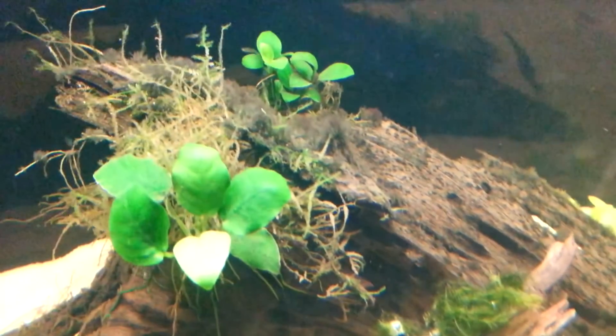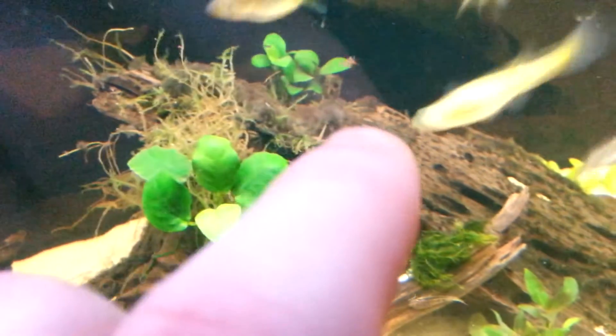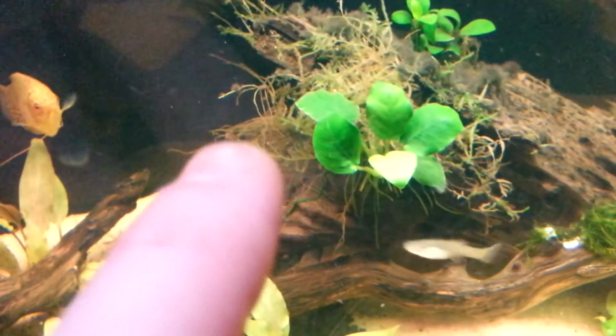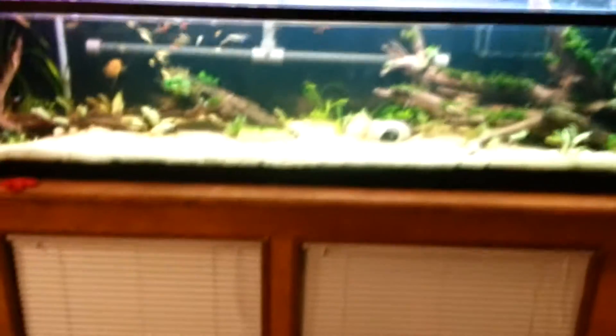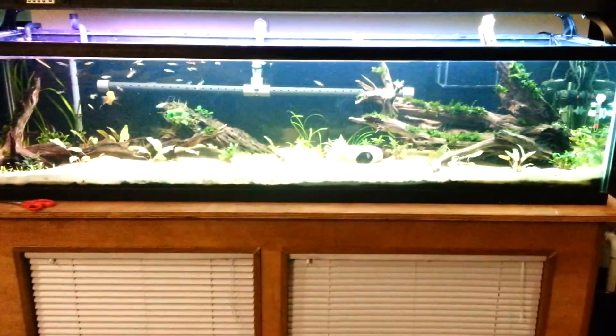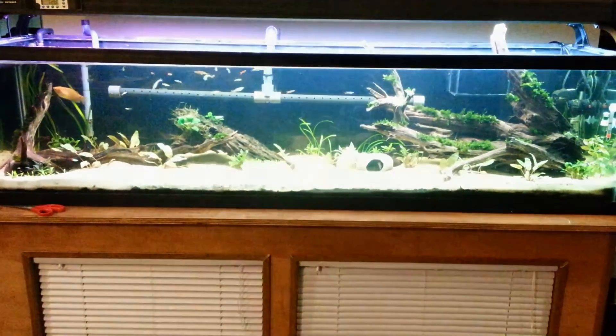This driftwood I plan on pulling out and cleaning up. It needs a spritz of hydrogen peroxide to finish cleaning that blue-green algae, which is actually pretty much dead — we just need to clean it off. I'm going to pull all this Christmas moss off; that's not coming back. Leave the Anubias. There we go — a little greener. So far I haven't seen any crit melt, but it's only day one and a half.